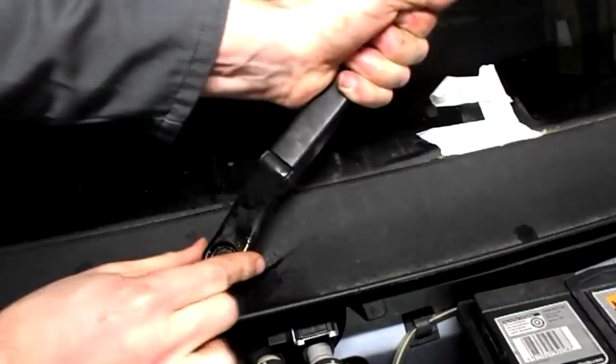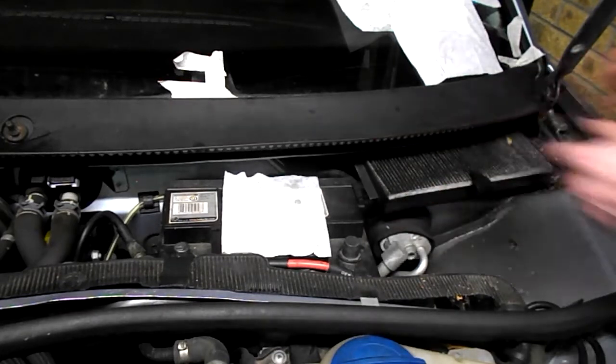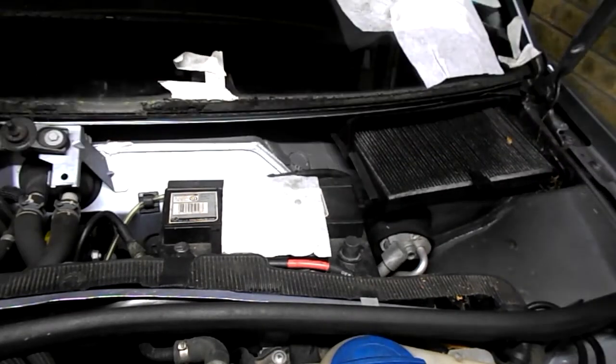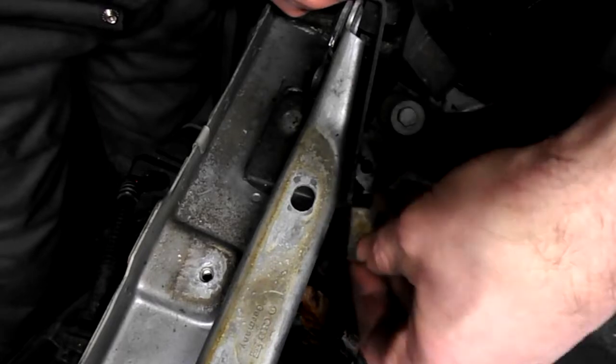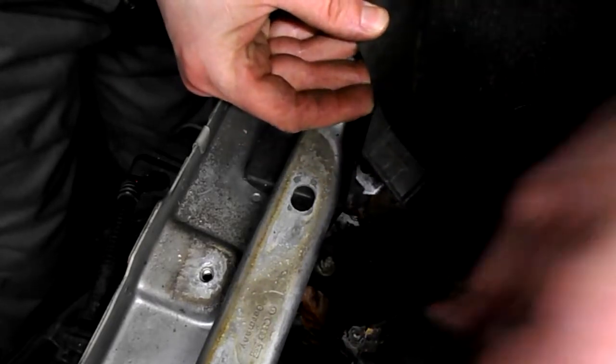Do the same for the other side. Now we can remove this shroud. The shroud is connected to the bodywork right here with these little clips — they fit over this and these tabs here. All you need to do is just lift it out.